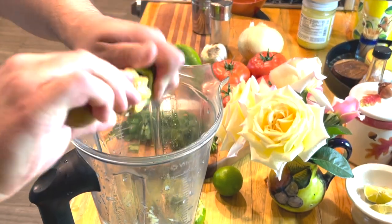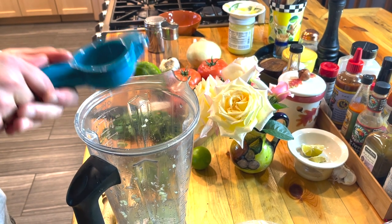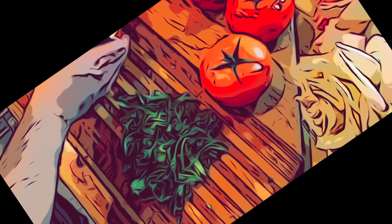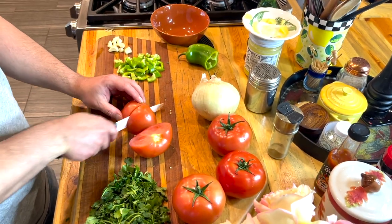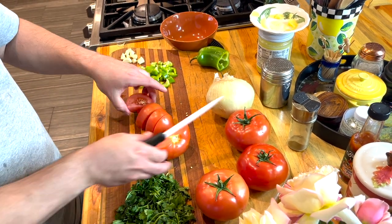I also love this lemon-lime extractor — it's one of the best gizmos I've ever bought. I'll leave a link in the description so you can check it out, and I'll also have the recipe down there for later use. You're going to want to chunk the tomatoes and scoop out the locule, which is the juicy seedy cavity. You can leave some in, but take the majority out.